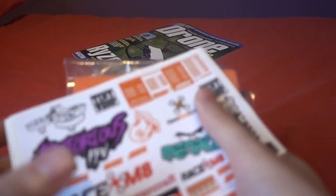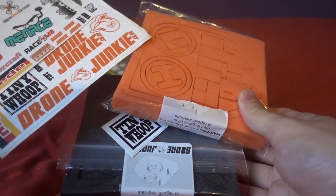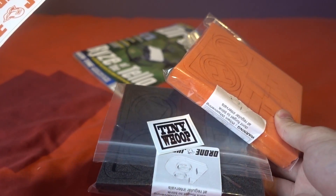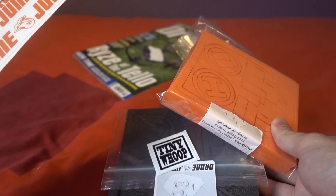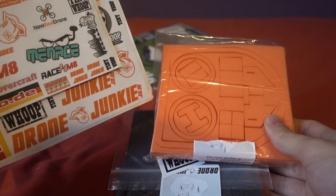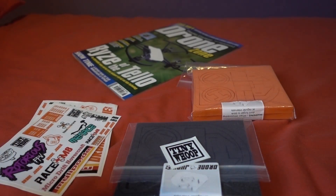Lastly, Drone Junkie has sent me their Woover kit, which turns a tiny whoop into a hovercraft-type thing. I thought they were sending all the gear, but this is just the kit — so I'll need to dig out a tiny whoop to get it going, but I want to have a go at it at some point.